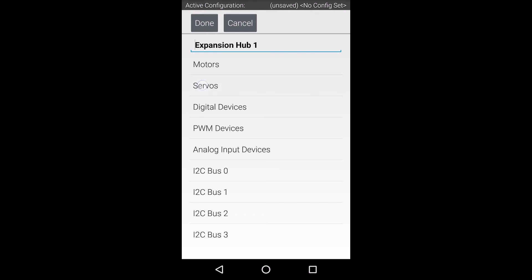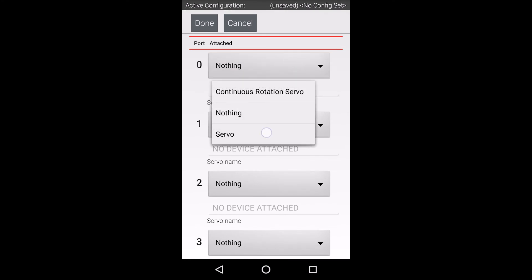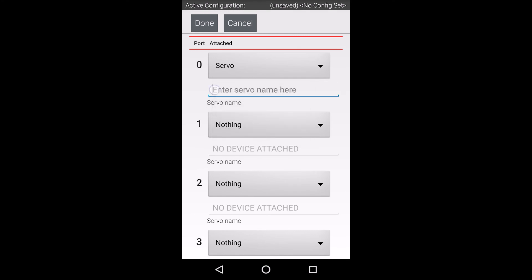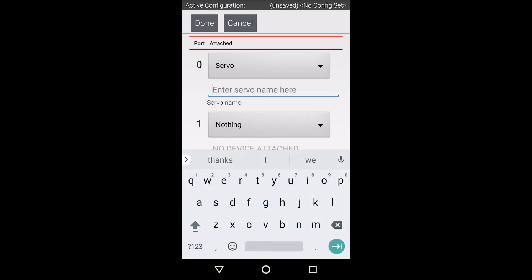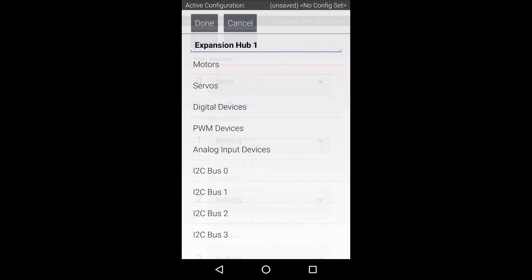Next, select servos from this menu. On this screen, you will need to select the appropriate type of servo from the pull-down menus under each port that you are using. I'm using a standard Rev Smart Robot Servo connected to servo port 0. My servo is configured as a standard angular servo, so I'm going to select the servo from the pull-down menu. Let's create a descriptive name since this will be how the servo will be referenced in your code.